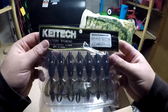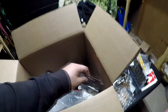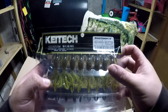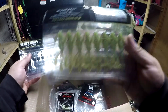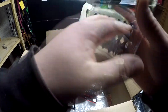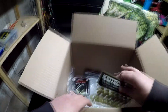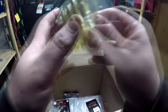Then I got some more sprayed grass in the 3.6, some green pumpkin chattroose 2.8 — nice little bait right there. And then the saturday night special 2.8. Whole bunch of Kytex — got them in the 3.6 chattroose green pumpkin.